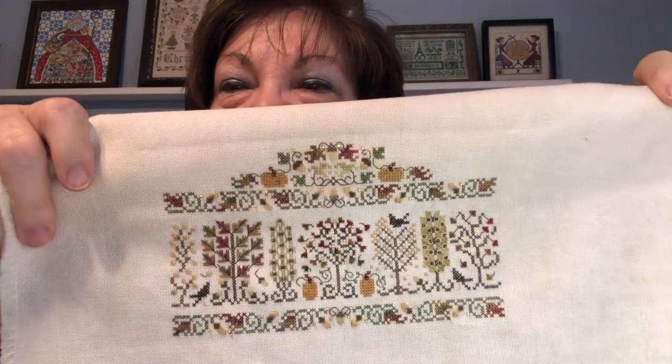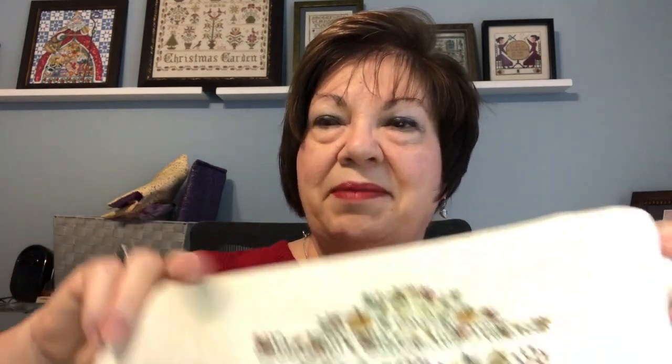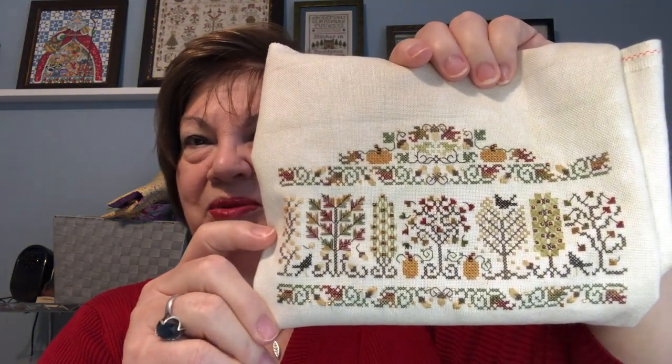Here's my finish — really happy with that one. I don't know if I'm going to frame it or make little pillows out of these that I could put on my mantle every season. It was an enjoyable stitch — I enjoyed learning and practicing all the new stitches, and I think it went really well. I was surprised I was able to move through it as quickly as I did. I was thinking this might be a finish next month. I was hoping to finish it this year but had no idea I was going to finish it so quickly. Autumn Arbor by the Drawn Thread — thank you for letting me share that with you.